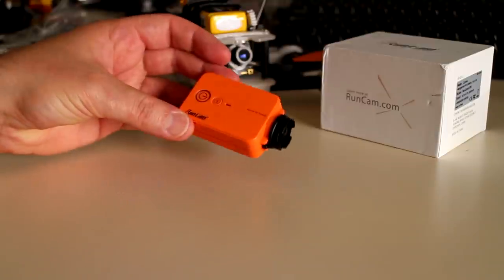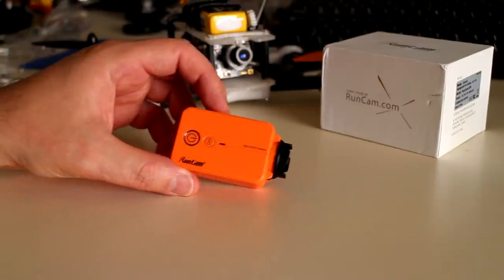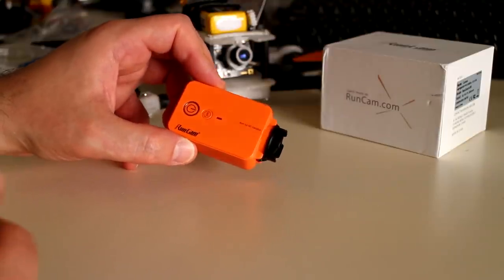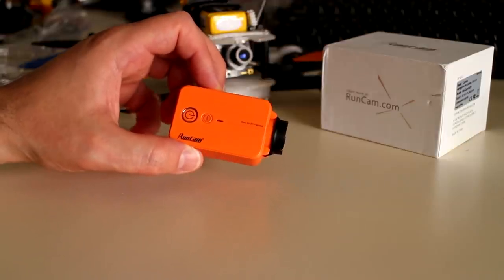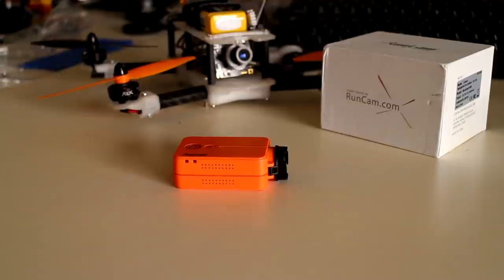Other benefits include the RF shielding, which is good for mounting it near your receiver especially if it's inside the main frame, plus the WiFi capability — being able to check the camera shot from your phone before flying, rather than taking footage all day and discovering the camera was off to the side. Stick around for that review as well.